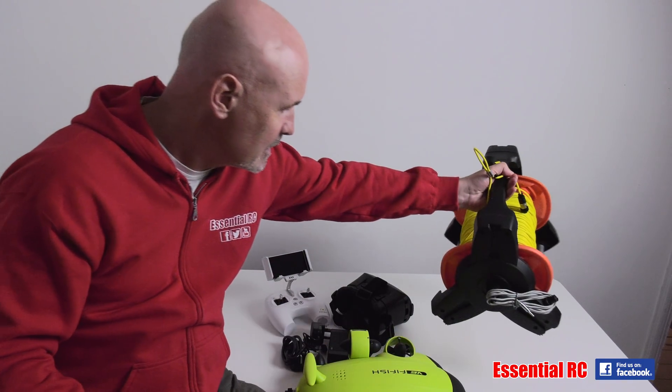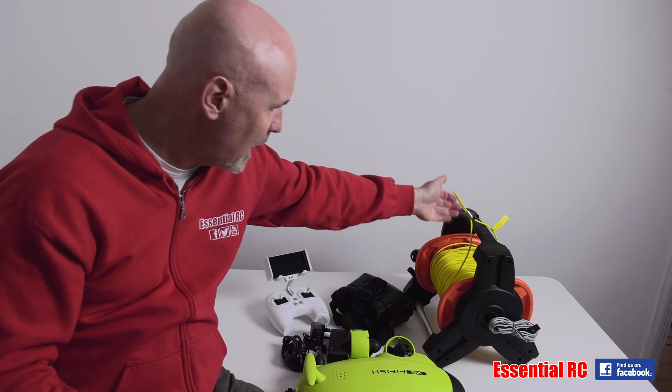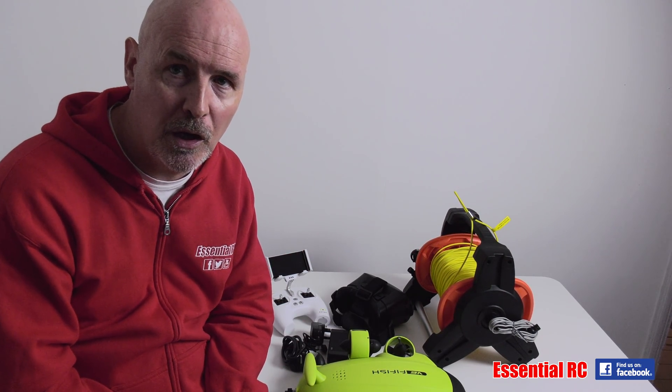So there we go — that's all the components that you get in the box. We're going to charge everything up and then we're going to go on our first underwater adventure.